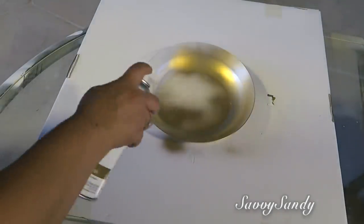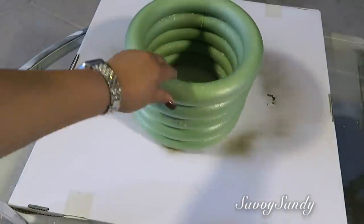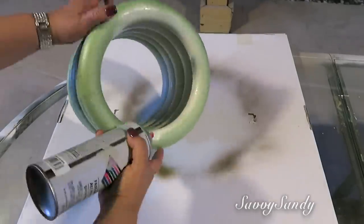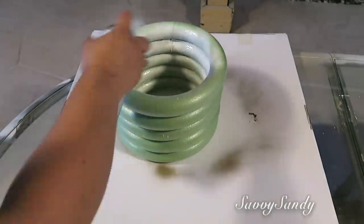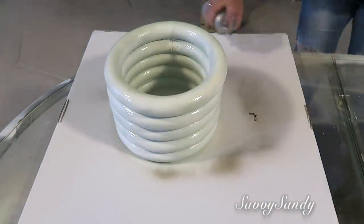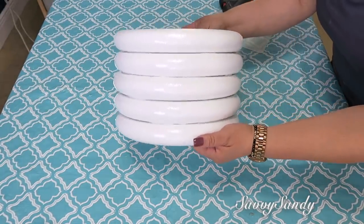Enseguida voy a pintar el platito de color dorado. Lo pinté por los dos lados y también los aros los voy a pintar de color blanco, por la parte de adentro para que se vea una terminación bonita y por la parte de afuera. Lo que voy a usar va a ser para una planta artificial, pero si tú quieres, la puedes usar también para una planta natural.